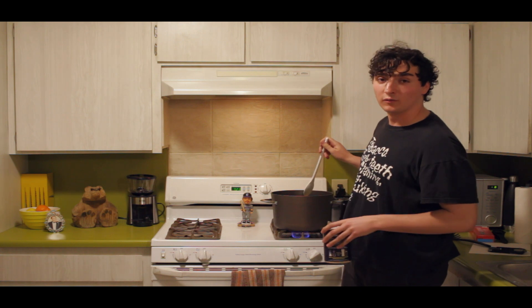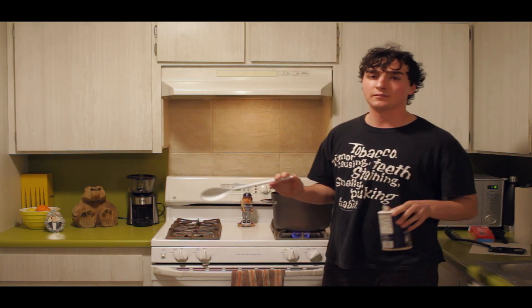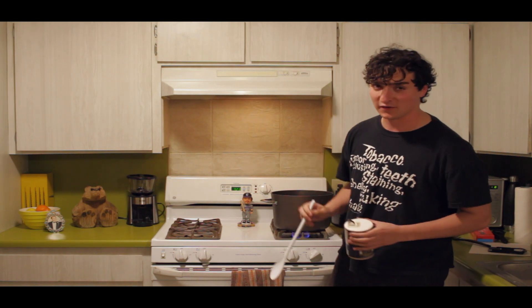Salt increases the boiling point of your water, helping your pasta to cook. To cook perfectly al dente pasta, always add a liberal amount of salt.